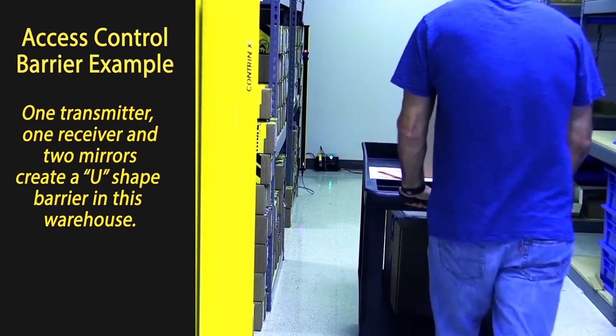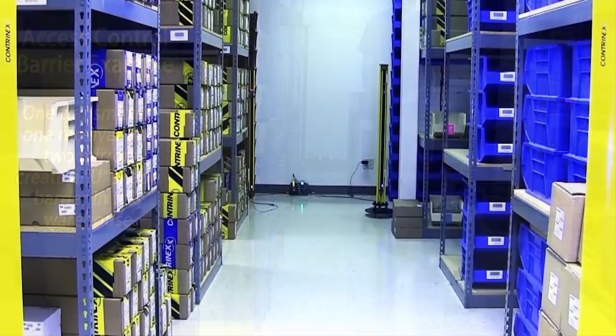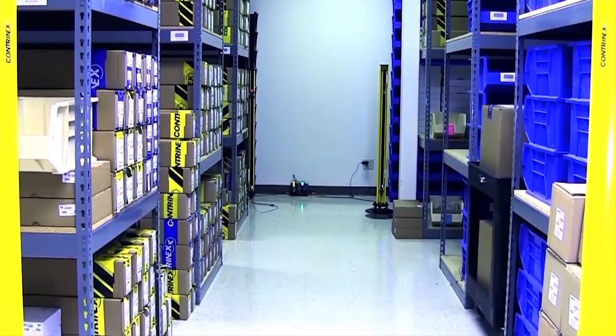This example shows how guarding an entire area is possible with a combination of transmitter, receiver, and mirrors.